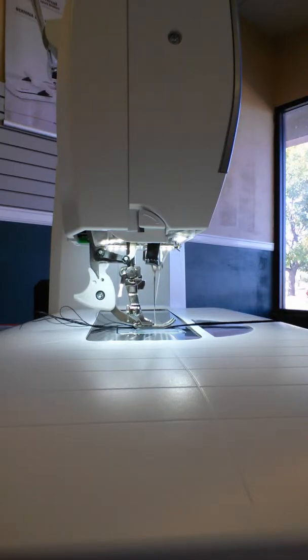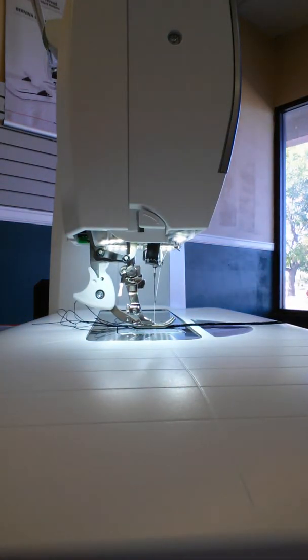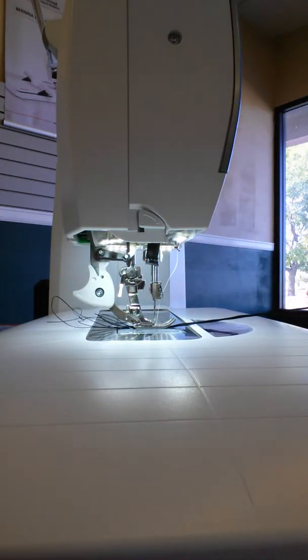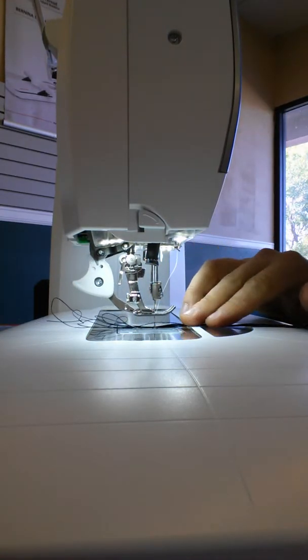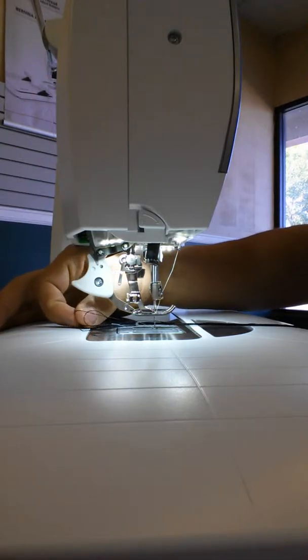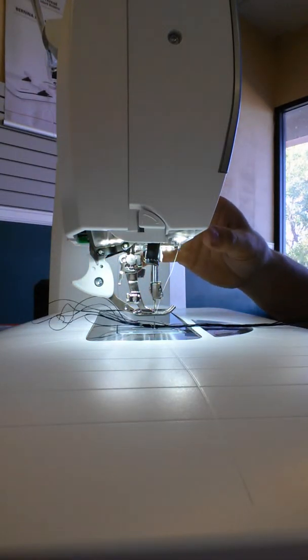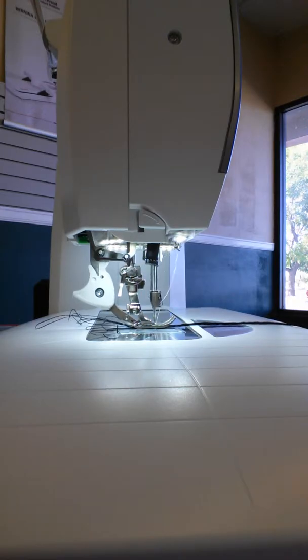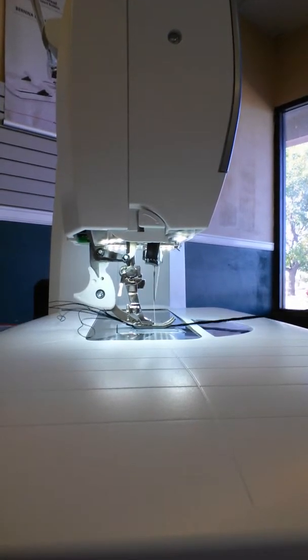It's pretty cool. This machine does an awesome job of just going ahead and feeding that on through. With the top and bottom feeding at the same time, it's just going to go ahead and feed that thread right on through for me.